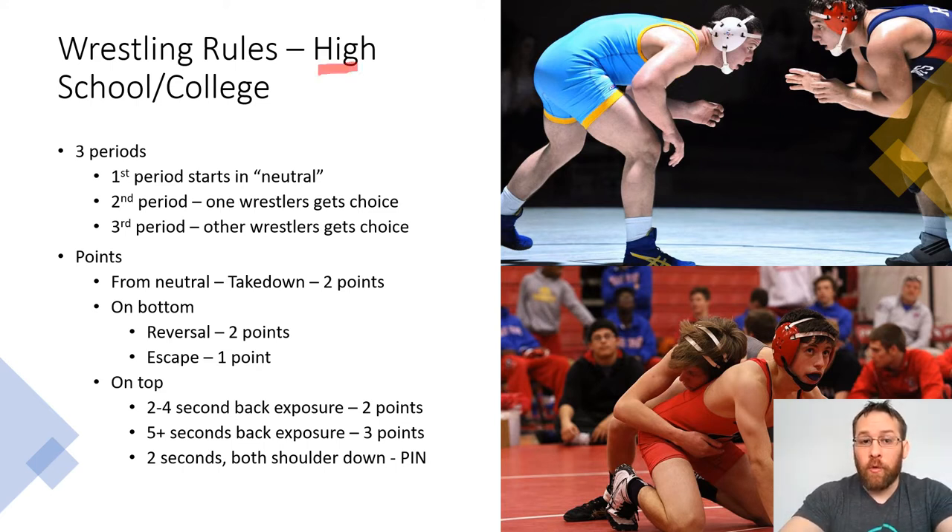In wrestling, high school and college level is called folk-style wrestling. This is different than Olympic wrestling — Olympic-style wrestling has different rules. We're not going to worry about that. These are the rules if you're a parent going and you need to learn what's happening on that mat.